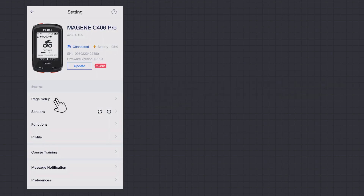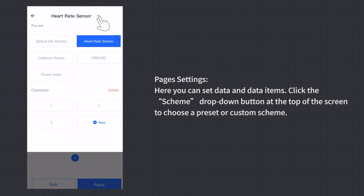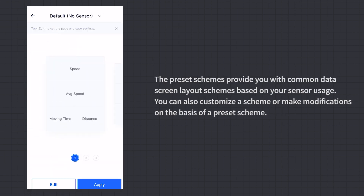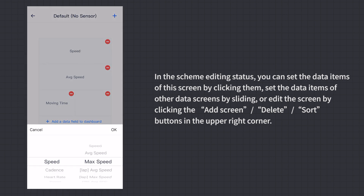Configurations — Page Settings: Here you can set data screens and data items. Click the Scheme drop-down button at the top of the screen to choose a preset or custom scheme. Preset schemes provide common data screen layout options based on your sensor usage. You can also customize a scheme or modify a preset. In the Scheme editing mode, you can set data items on a screen by clicking them.